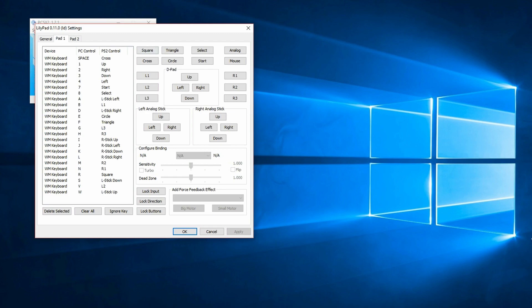Then all you have to do is click on the option you want to assign and press the corresponding button on the Steam controller pad.